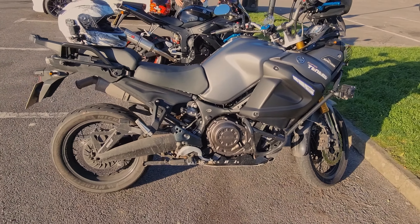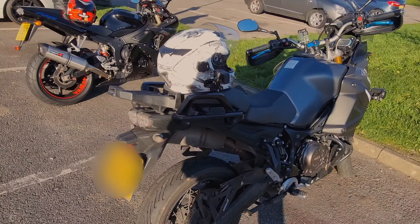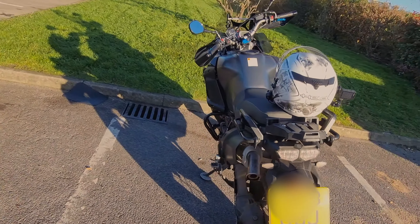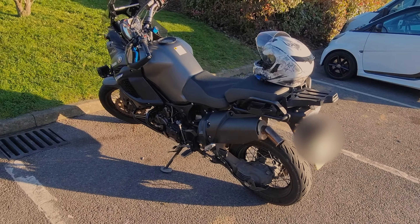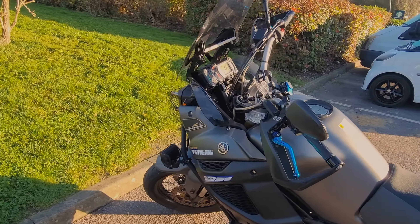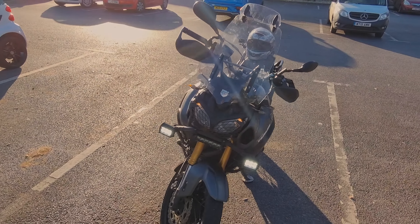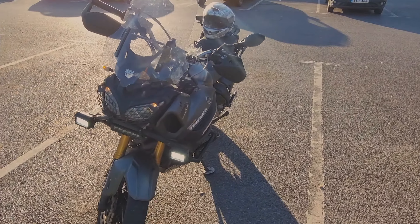I've had her nearly a month now and done just over a thousand miles. I think the previous owner crashed her into a parts bin because there's almost every conceivable extra that you could have on it. So starting at the top...